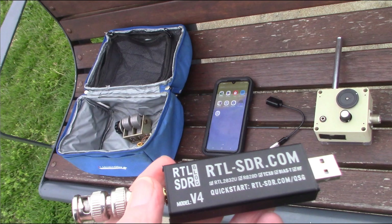Now for some reception inside with a larger antenna — a G5RV about 30 metres end to end. As you'll notice, the signals are now stronger.